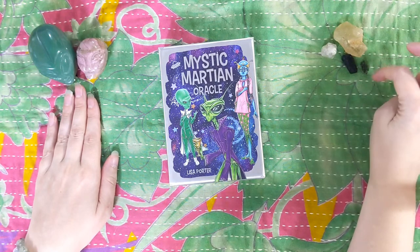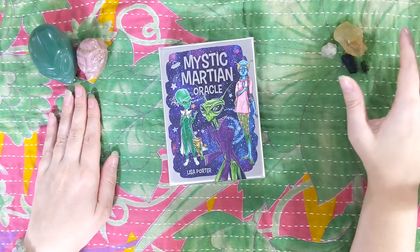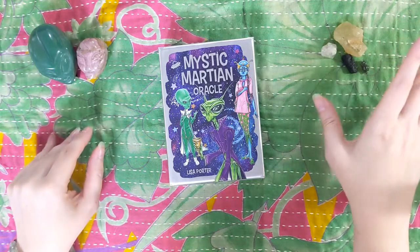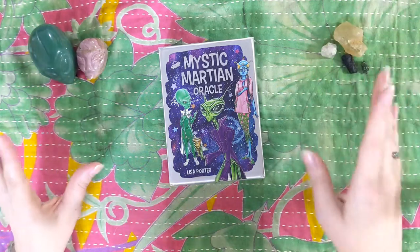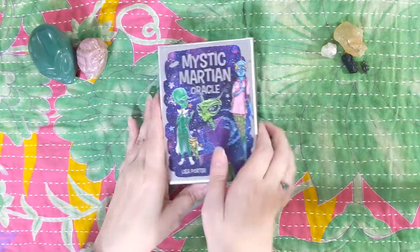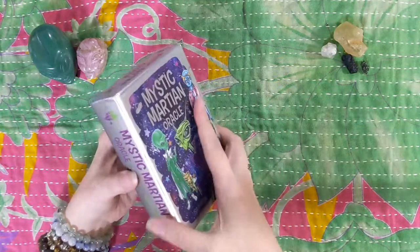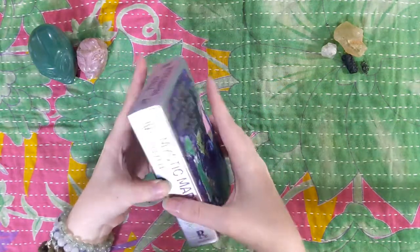These are all tektites and moldavite and crystals that are kind of from meteors or the sky rather than the earth — well, both, right? It's all very exciting. Anyway, let's look at the Mystic Martian Oracle, shall we? Because it's amazing.